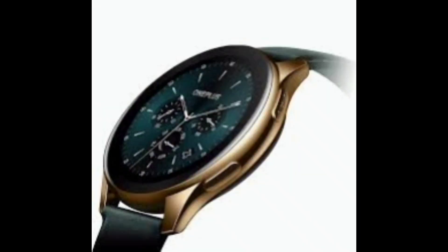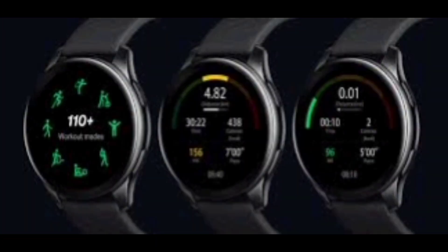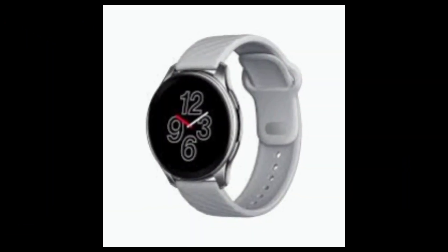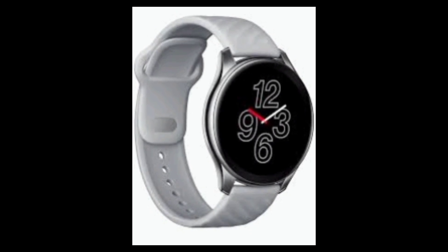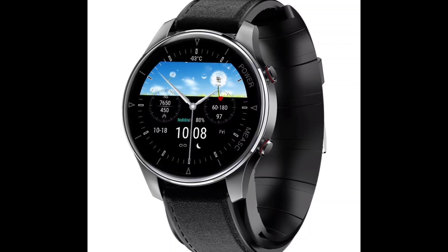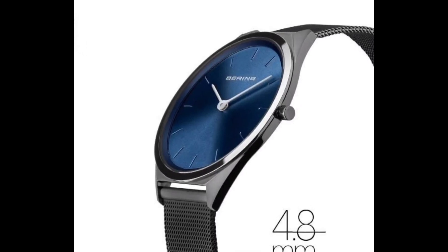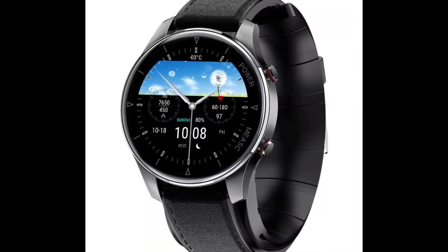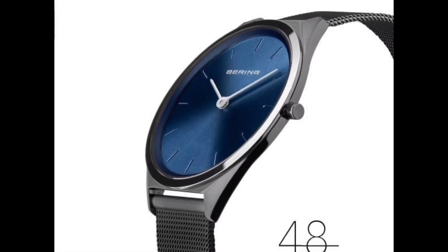The OnePlus Watch features a classic circular design with a polished stainless steel body. Small metal pieces at the top and bottom hold the bands, and it supports interchangeable bands. The front glass has curved edges, though the type of scratch-resistant coating is not specified. At 46mm, the OnePlus Watch is relatively large, making it less suitable for smaller wrists.